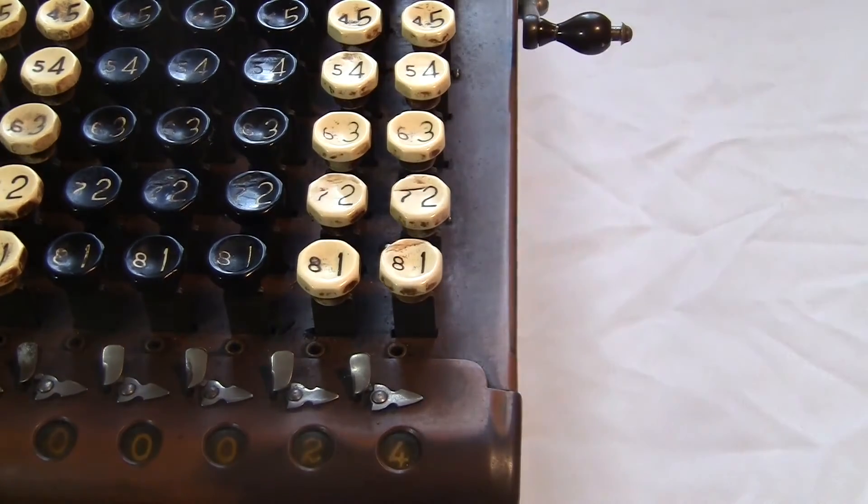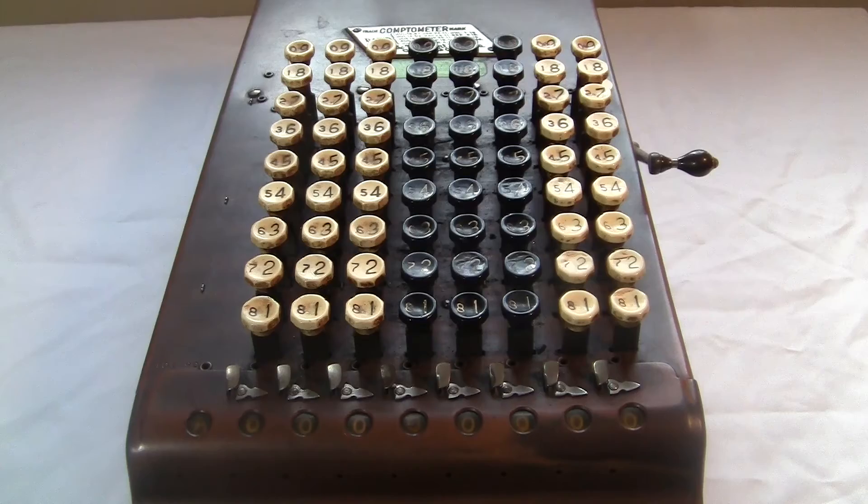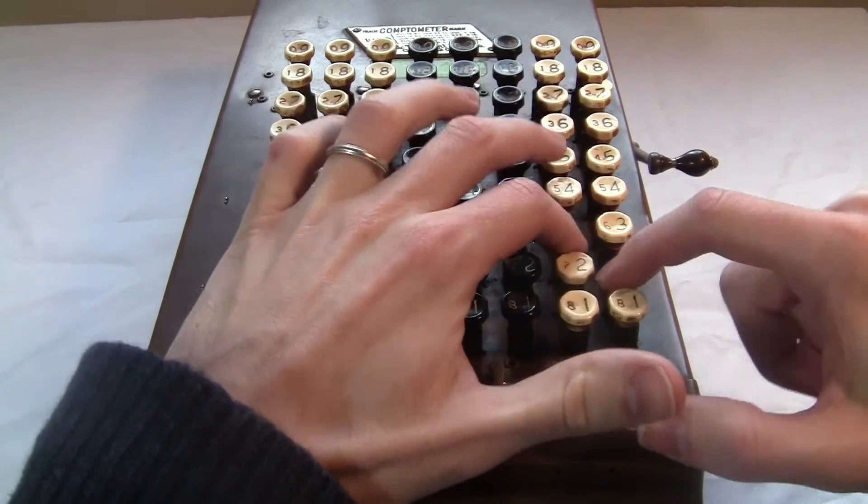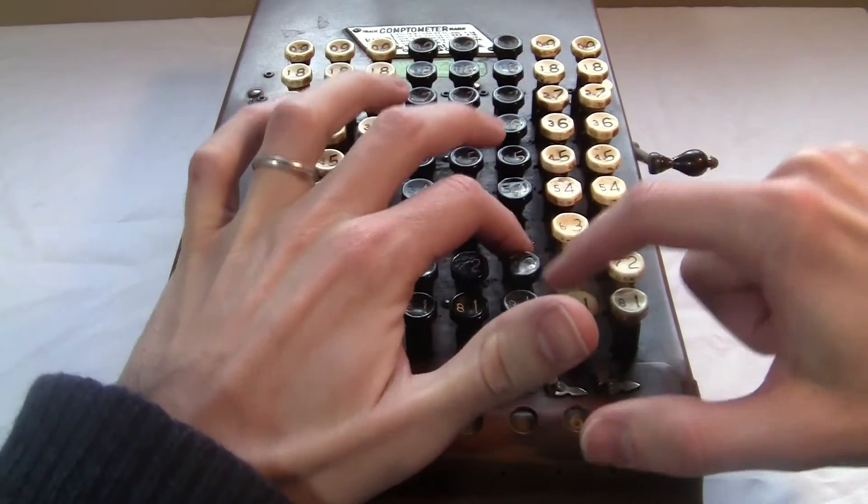Like 24 plus 13 looks like this. This makes it really fast to use. It's especially good for multiplication — here's 587 times 32.